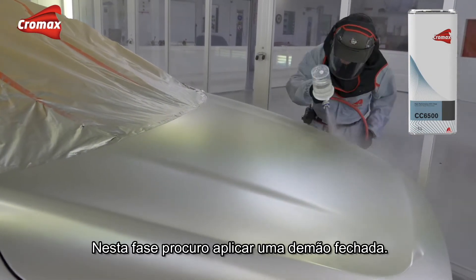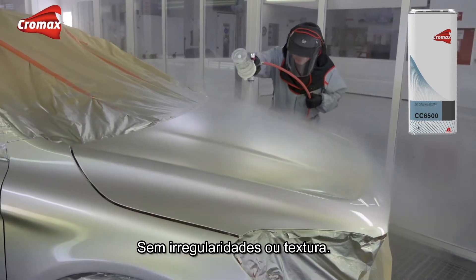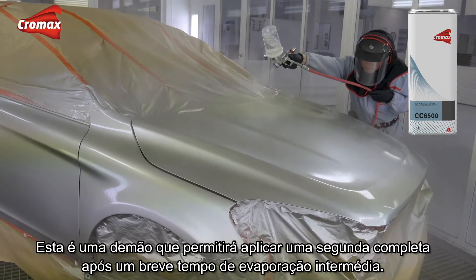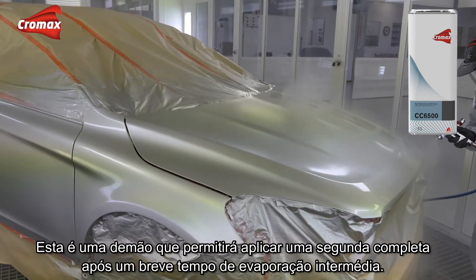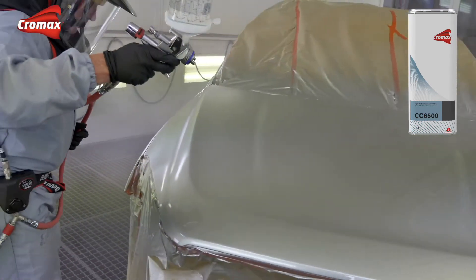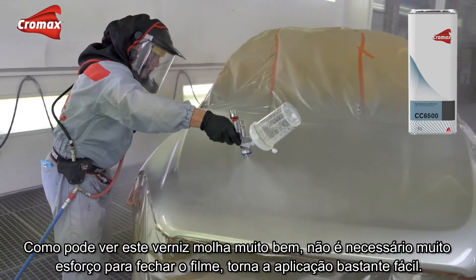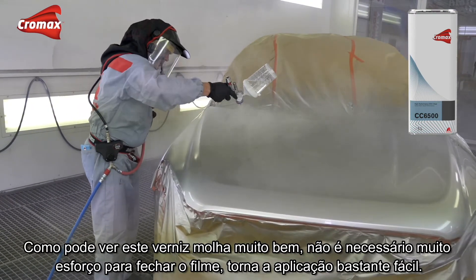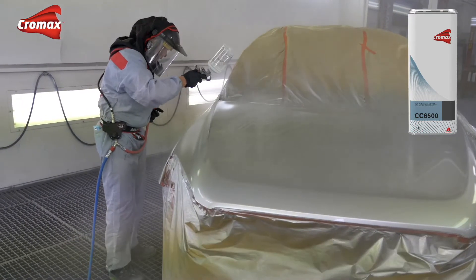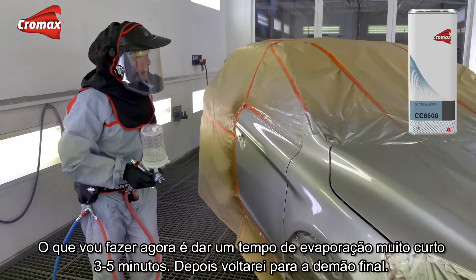On this first coat, all I'm looking to do is apply a nice even closed coat — no open surface, no texture. I'm not looking to go for the full finish just yet; I'll get that in my second coat. This is just a nice coat that will allow you to apply the full coat after a short flash. You can see with this clear that it wets very nicely — not a lot of effort needed to close the film, makes painting quite easy. I'll give that a very short flash of three to five minutes and then come back with the finish coat.